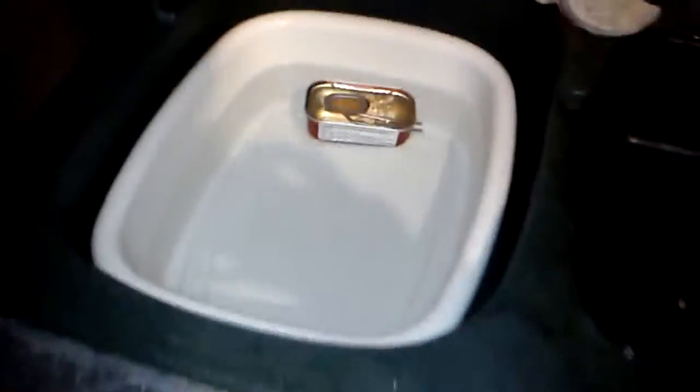Okay, so this is the video of my homemade pop-pop boat. There it is in sync, and now we're just going to give it a run just to show you guys.